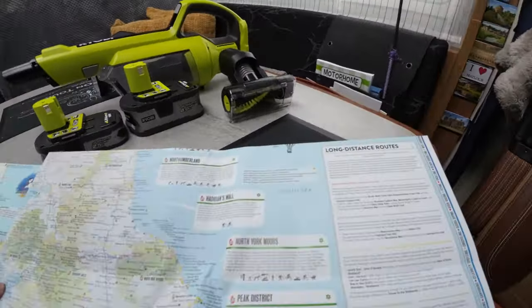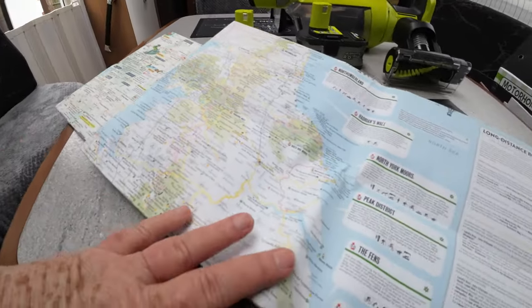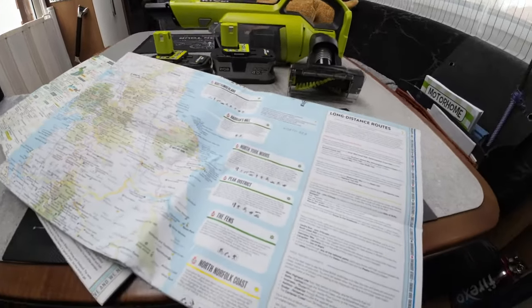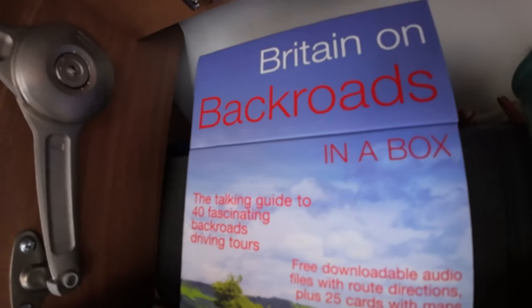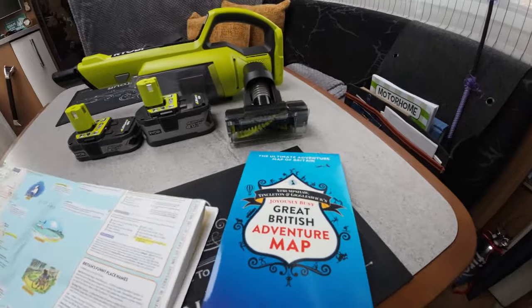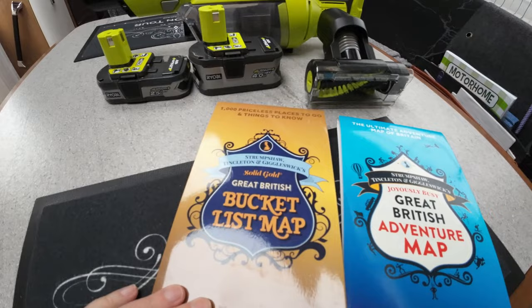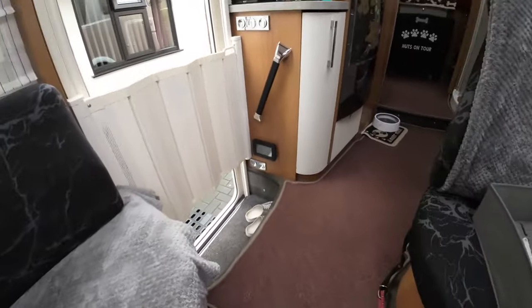We have lots of maps and things. This is like the best routes or bucket list — different maps of different places to visit. Something else I picked up when we were away is Britain on the Back Roads — you download an app and the cards have maps and routes to follow, seeing different things. Well worth it. And the bucket list of things to do now that Mr. Nut has retired — things we can crack on with and get away more often.